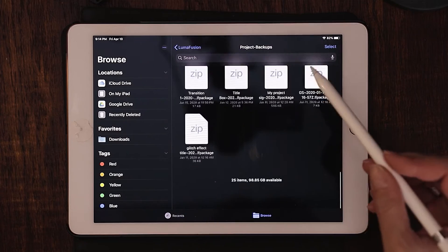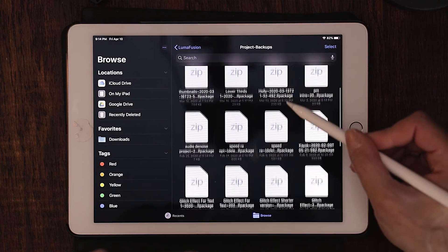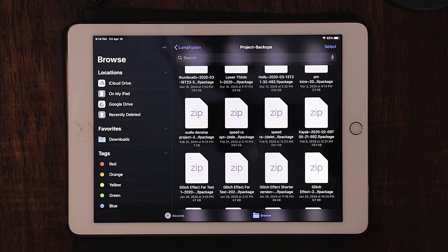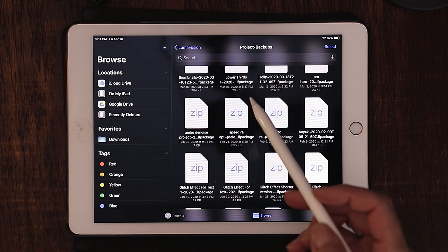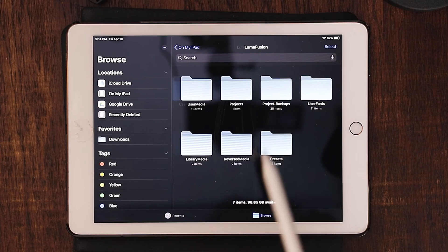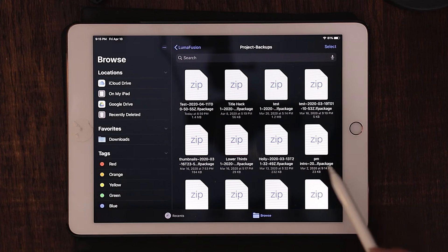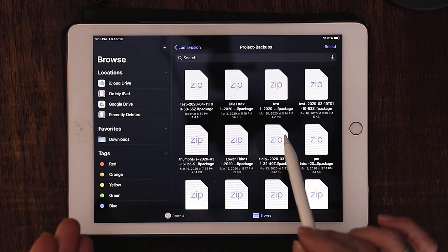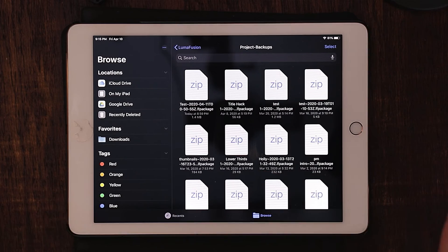There they are — all the project backups. If you have duplicates and triplicates and you want to free up some space, delete those — just get rid of them, you don't need them. If it's in your project manager, it's good. But I say duplicates and triplicates for a very specific reason: even though this folder says project backups, this is actually your project manager. So if you had three copies of a project called title hacks and you erased all three, when you go to launch your project manager, it's not going to be there — it's going to be empty. You only want to erase duplicates and triplicates, because if you erase everything, you're done.